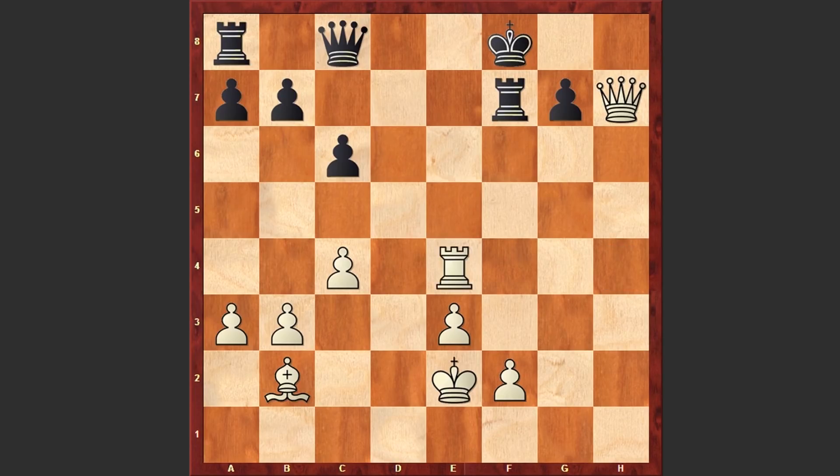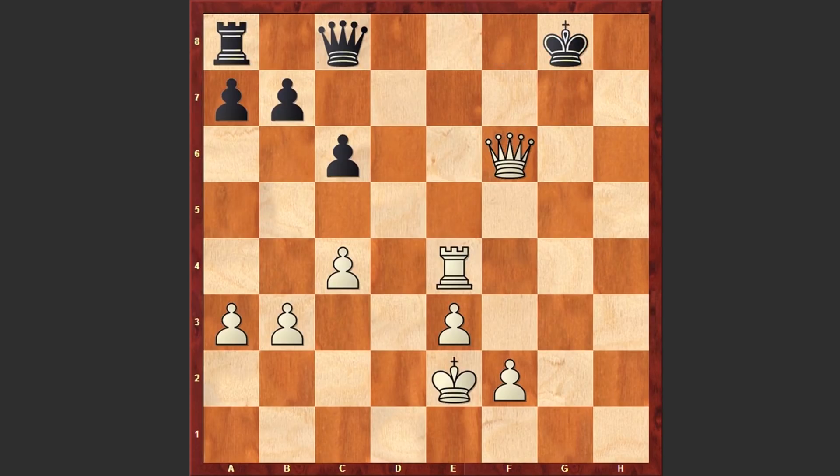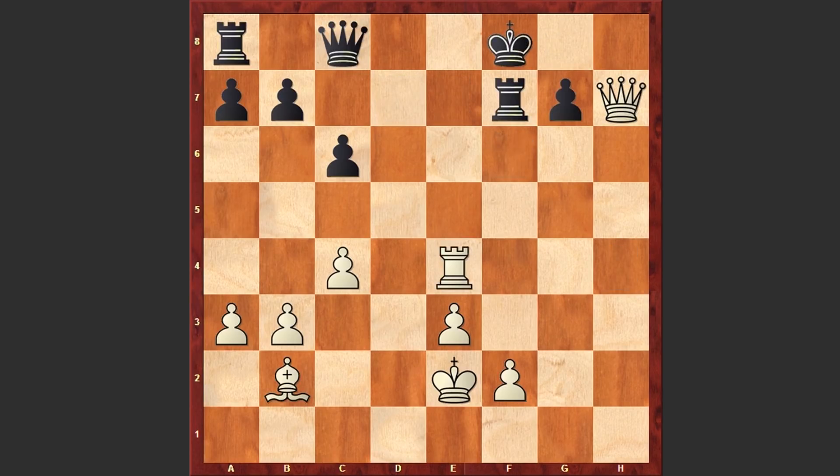Re4 is on the board, after which Muzichuk resigned. If Rf6 then white can take this rook and then Qe7 check and Qxf6. If Qd7 then even the simple Re7 is winning. There is not much Black can do. That's why after Re4, Maria Muzichuk resigned. A very impressive game — just from the opening, Hu Yifan started very aggressively, didn't even castle, but launched a devastating attack on the kingside and managed to beat her opponent in style.